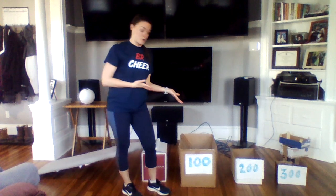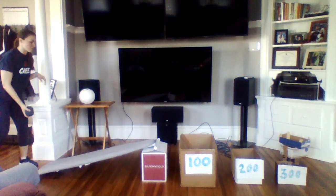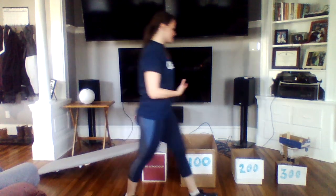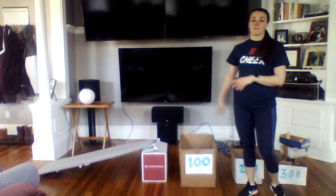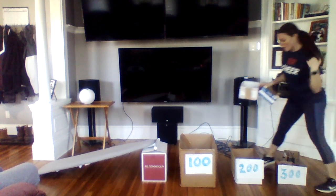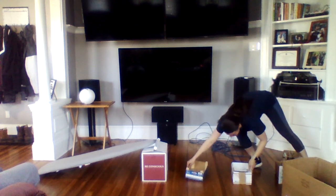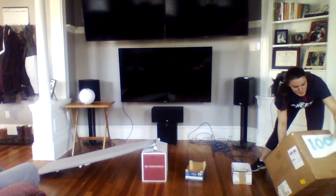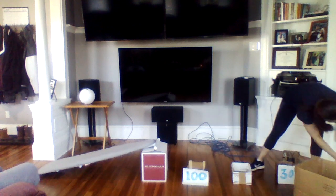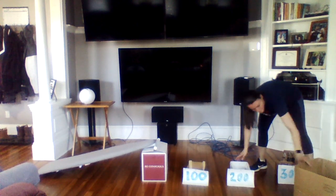Now clearly my aim is not really that good at ski ball because I have yet to get it in the 200 or 300 slot. But if you wanted to challenge yourself, you could spread these boxes out even further. Or I also have some smaller boxes you could switch these out for, and you could put the points there instead of these boxes.